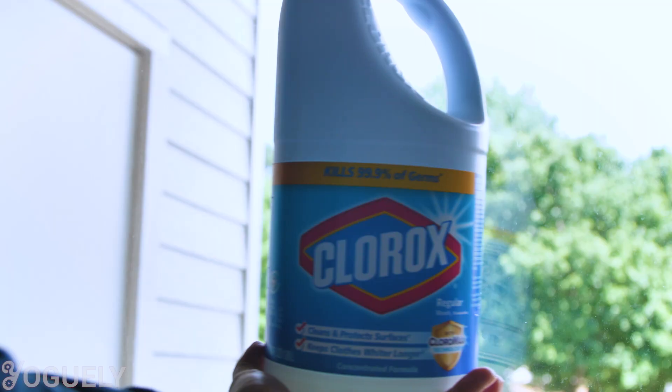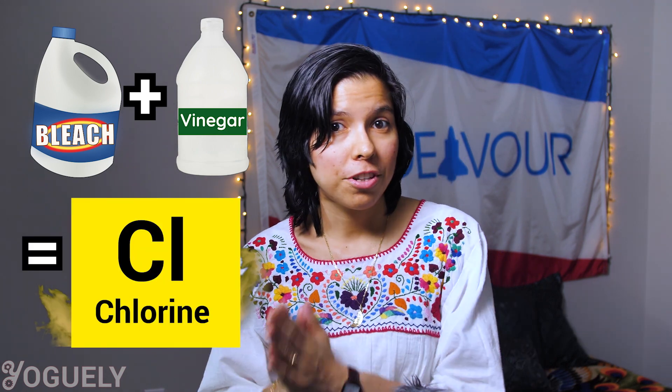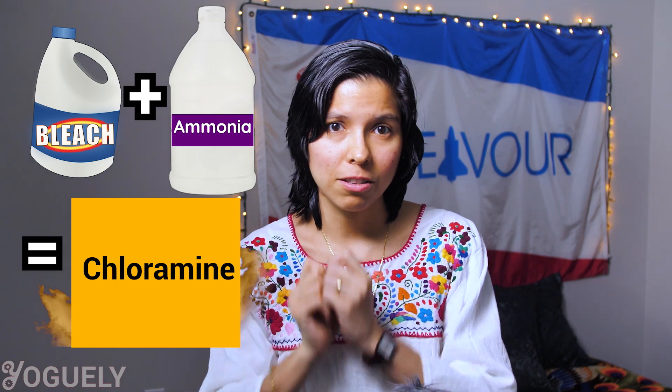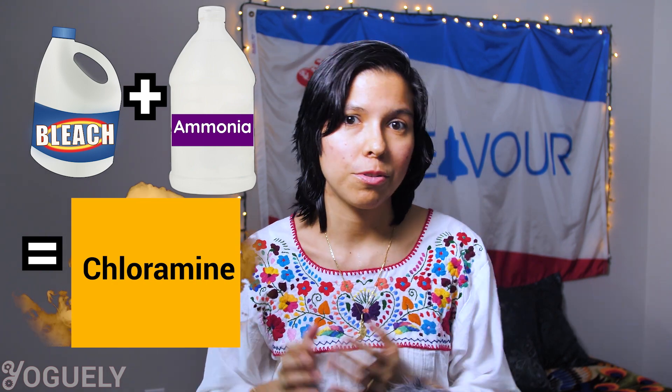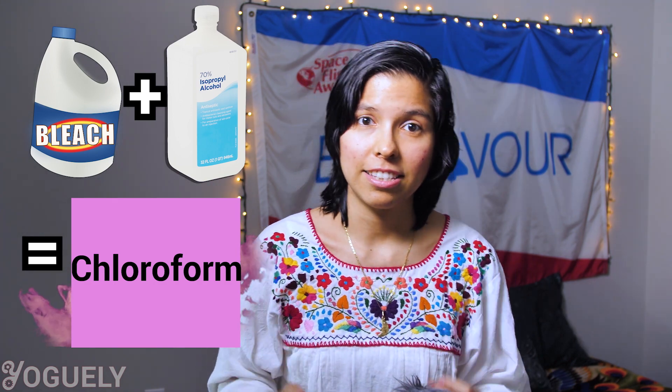How to store sodium hypochlorite long-term? Store bleach in a cool, dry place away from direct sunlight, and make sure it's out of reach from children and animals. Store bleach separately from other chemicals that could react adversely. Here are three mistakes to avoid: Do not mix bleach with vinegar — it forms toxic chlorine gas which can cause pneumonitis and is fatal in large doses. Never mix bleach with ammonia, since it forms toxic chloramine vapors which are a respiratory irritant. And under no circumstances mix bleach with rubbing alcohol — that combination creates chloroform, a toxic anesthetic and sedative.